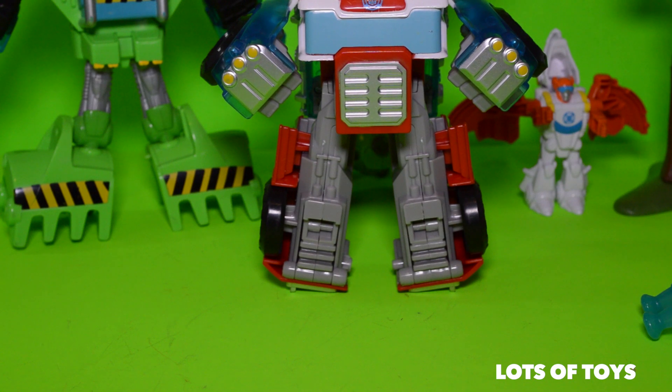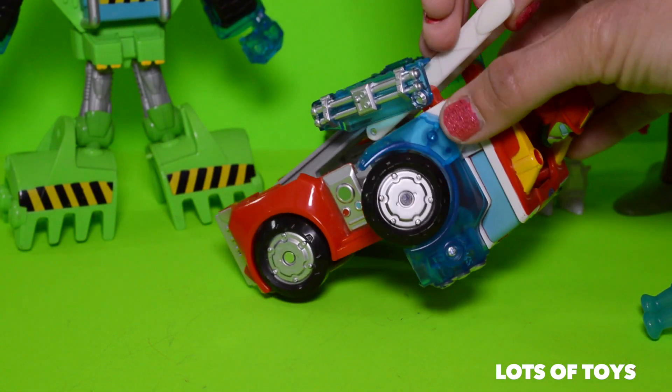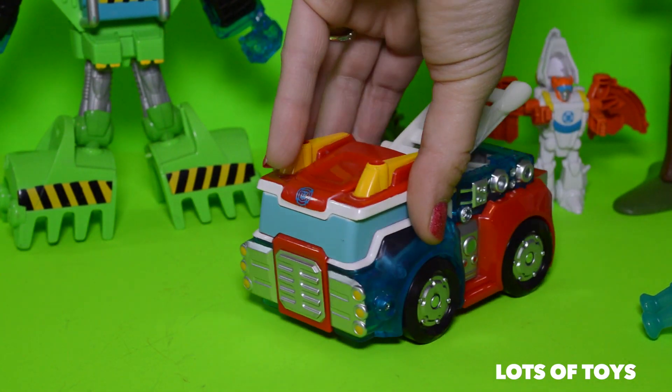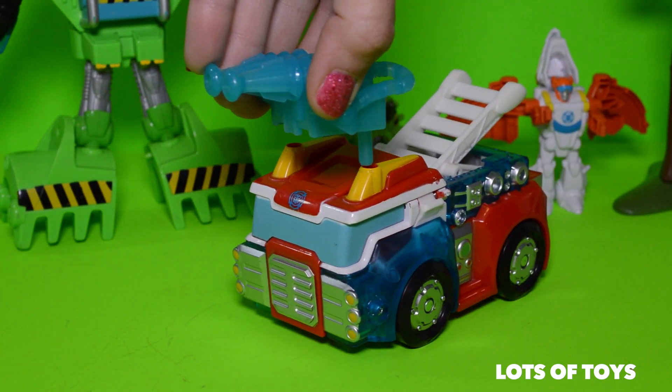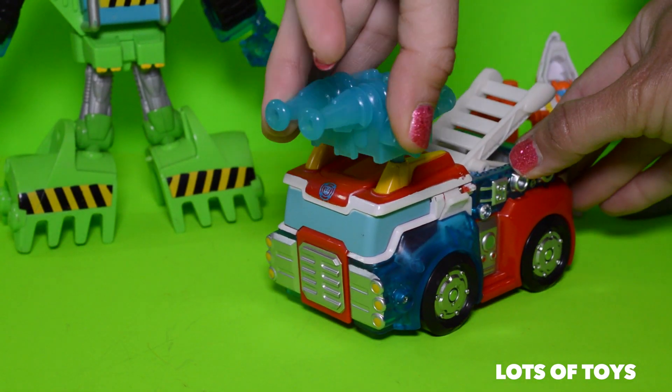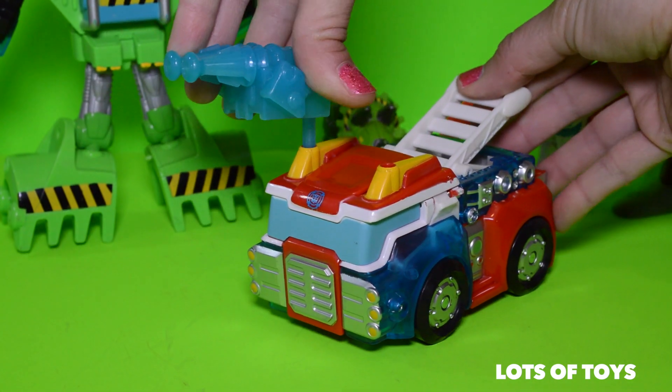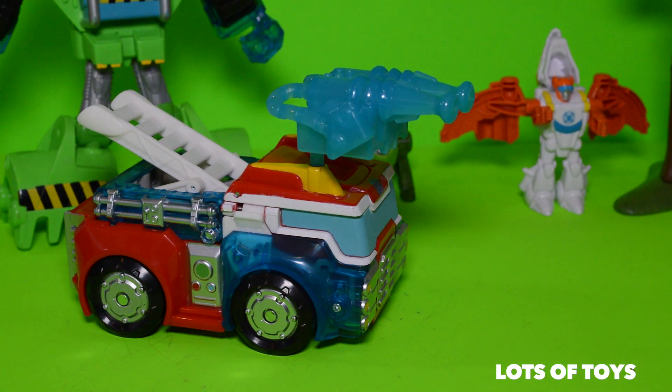The ladder is what transforms him, so first you have to pull the ladder and then tuck in the legs. There you have it. The Energon fits on either side.